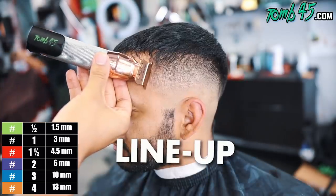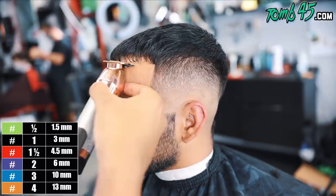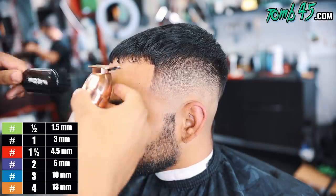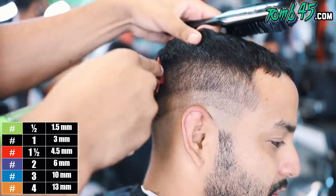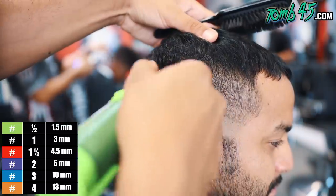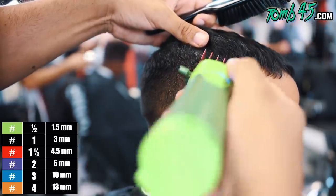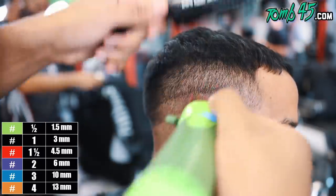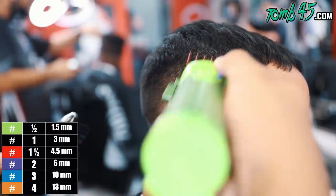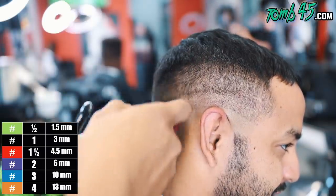The last steps will be the lineup and the shaver. By cutting down the sides it already looks so much better than having bulk on the sides with just a taper - that's my opinion. We're going to do the same steps on this side, so I'll let you guys follow along with the color guide. Let me know in the comments below if I explained the left side clearly enough that you could follow along on this right side.